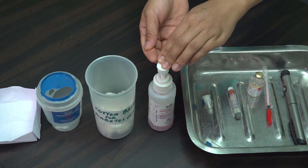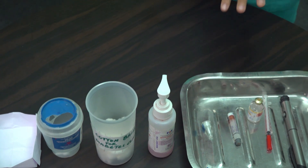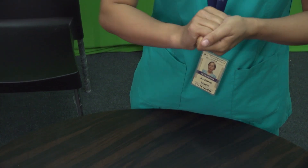Wash hands thoroughly with soap and water for at least 20 seconds. If unavailable, use a 60% alcohol-based hand sanitizer.